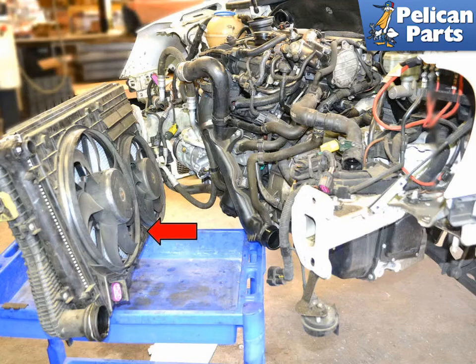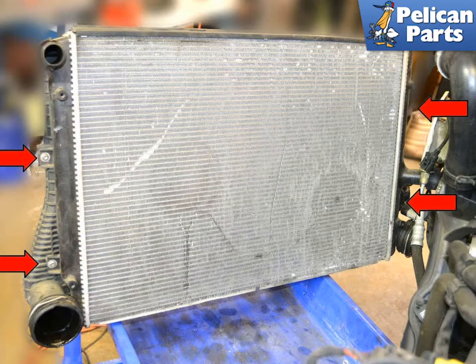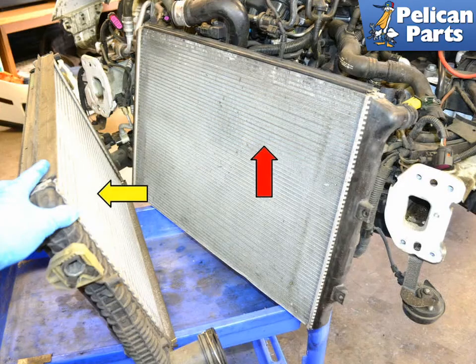With the lock carrier removed, you can see the fan, shroud, radiator, intercooler, and condenser still attached to the AC lines. Remove the fan shroud by removing the four T27 Torx screws holding the fans and shroud to the radiator. Then separate the radiator from the intercooler by removing the four T30 Torx screws. You can now separate the radiator from the intercooler.